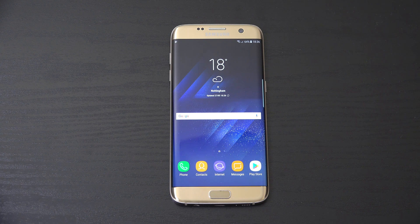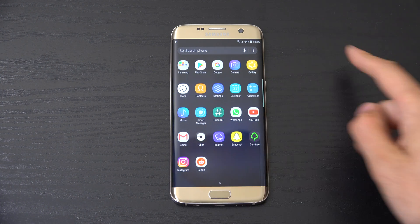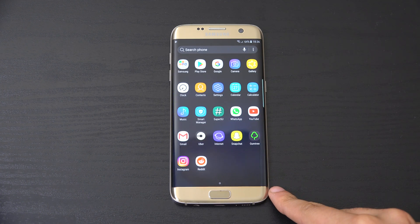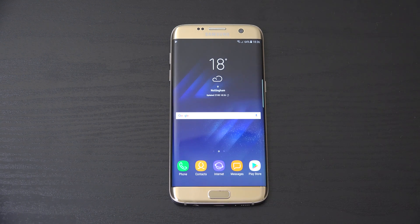Hey guys, I just wanted to check out a ROM here for the Galaxy S7 Edge. This is an S8 ROM which aims to turn your S7 Edge into the same kind of experience you get with the latest S8 and S8+. So I have installed this — it's called the Dark Lord ROM, which I really do enjoy the name. This is coming with quite a big file size, I think it's 1.7GB, so we'll leave a link in the description if you want to check it out.